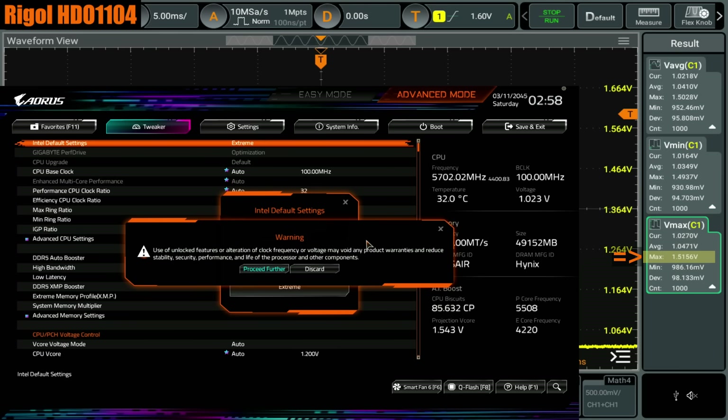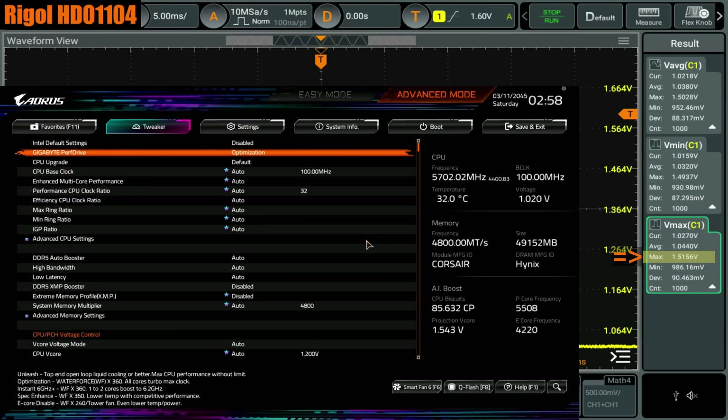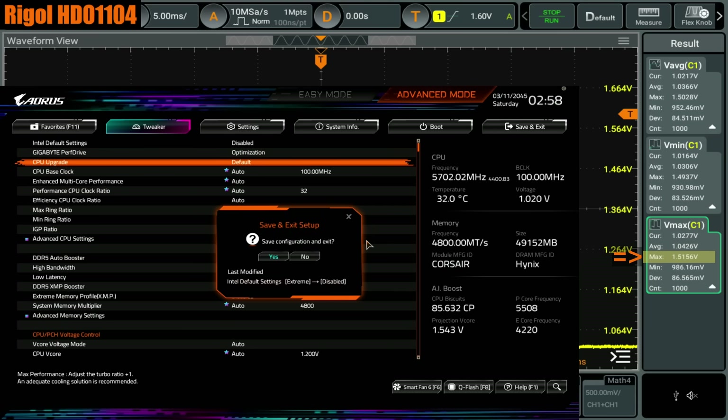If you turn the Intel default settings off, you get this lovely warning about how you're potentially going to damage your CPU, which is probably for the best. You just get put on the good old Gigabyte CPU optimizations. We can't see it right now, so we'll just see it in Windows — we'll just restart.